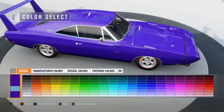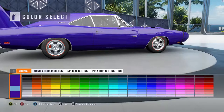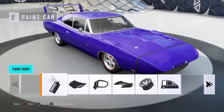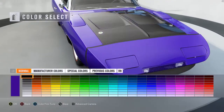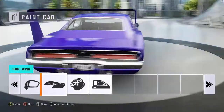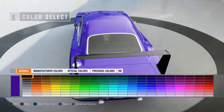Well, apparently there's a second color someplace, or it might just be showing the original color. I don't know, doesn't matter. I think that's pretty good. What about the hood? Should we leave the hood the same color? Yeah, let's leave the hood the same color, actually. Oh, I can specifically do the spoiler.